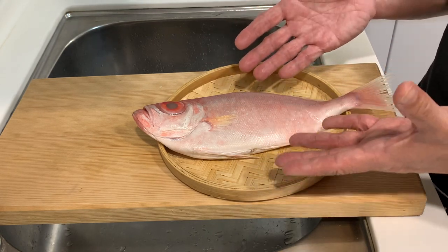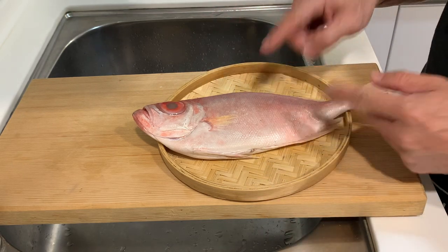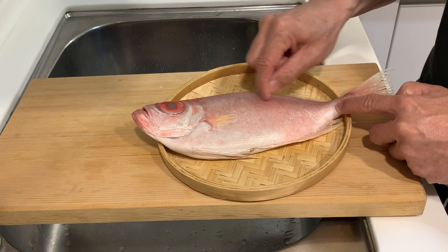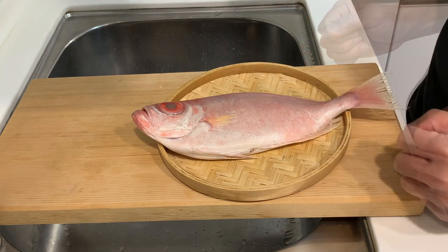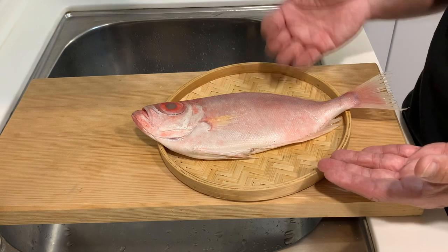However, when it's dead, it loses all the colour — that's why it's looking a little bit more pinkish. The fish seller was telling me that the skin has very small scales and it's very, very tough. So I have to think about what is the best way to cook this fish. Now let's start preparing the fish for today's cooking.